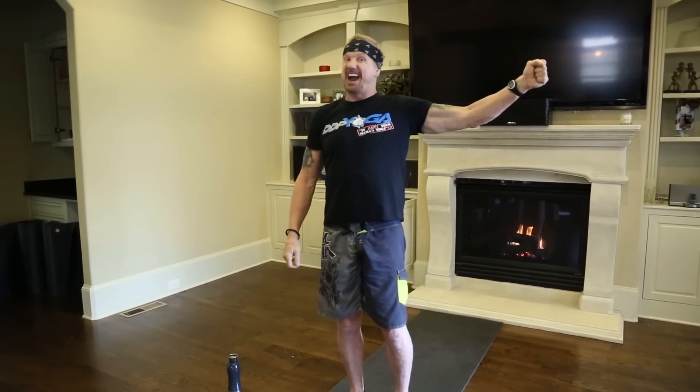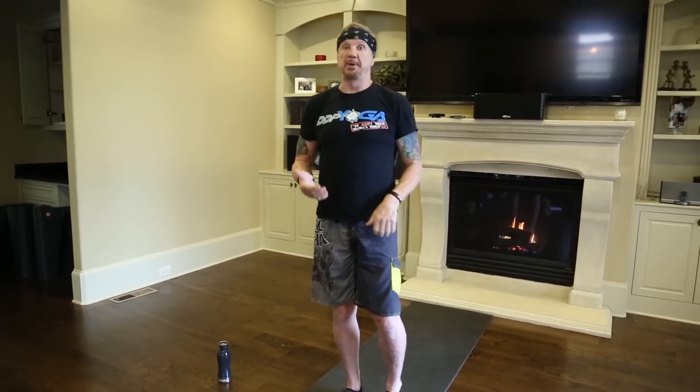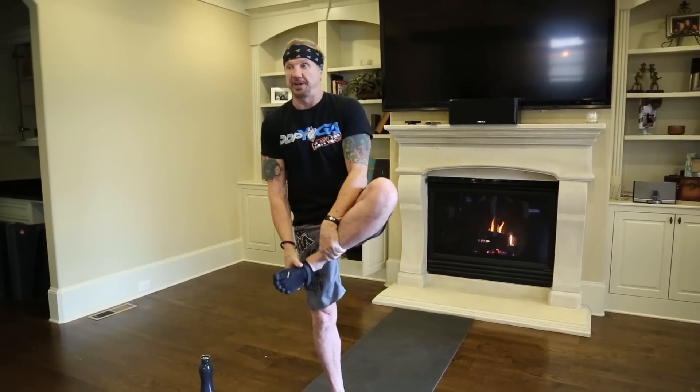Hey guys, it's me, DDP. It is January 27th — Day of the Royal Rumble. Today I am gonna do another strength thing. I'm gonna try to break a record — holding my foot out here for 60 seconds, and then out here for 60 on both sides. I just got done with a 55-minute workout with Louie and Smitty, so I don't know if I'm gonna be able to do it, but we'll see.